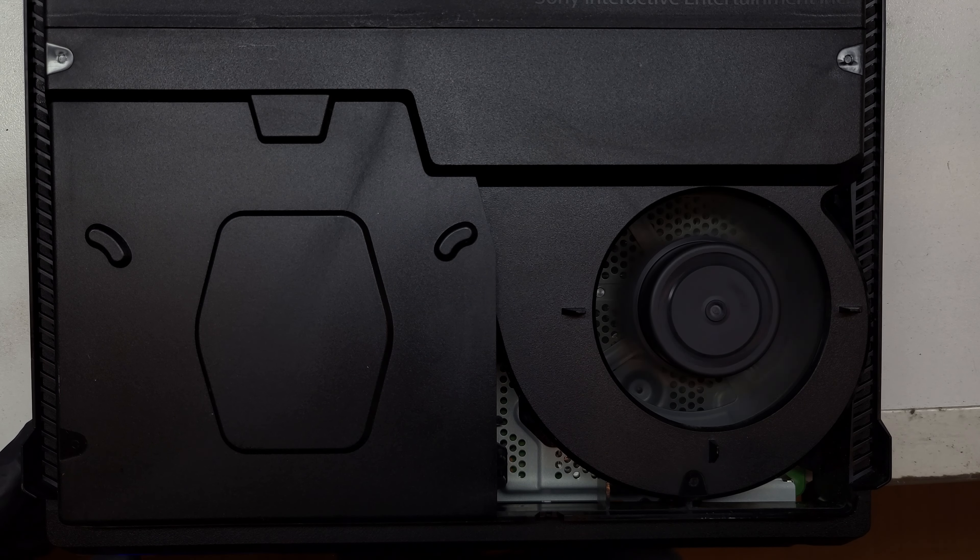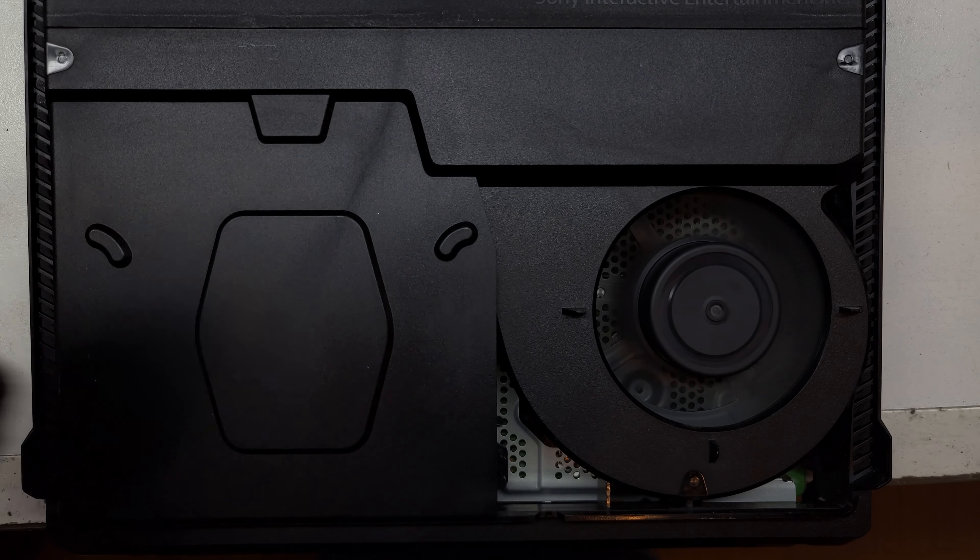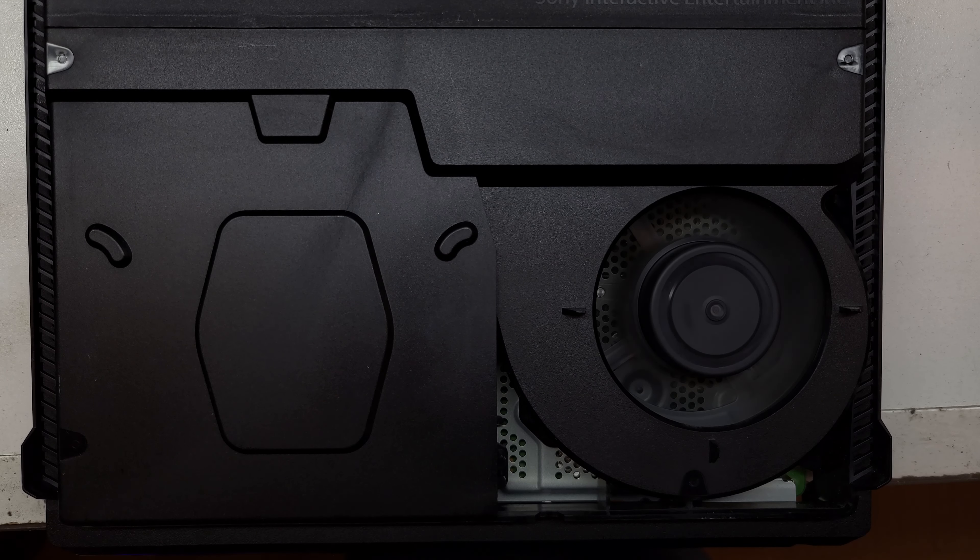Despite some jerry-rigging, our customer will be able to get back to gaming until the replacement parts arrive. Thanks for joining me — let me know in the comments what devices you'd like to see repaired, and I'll see you next time.